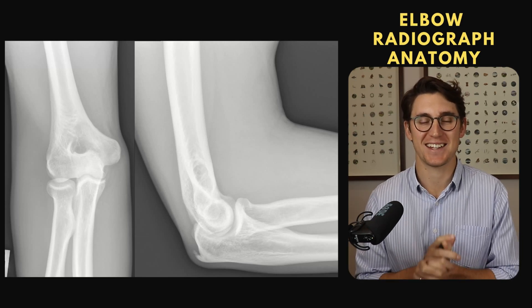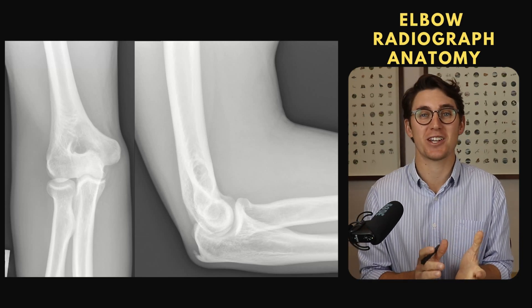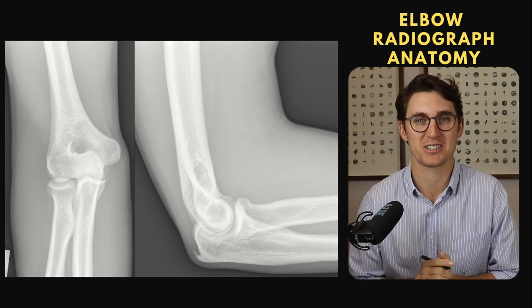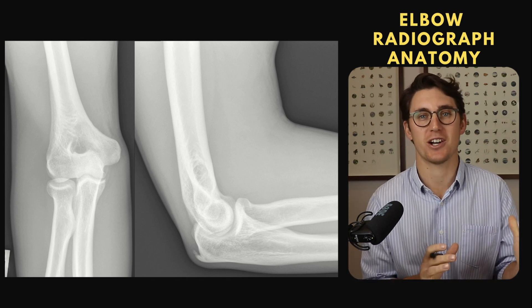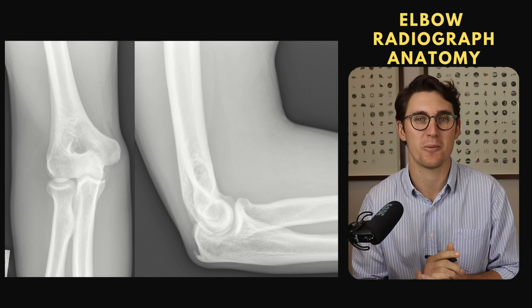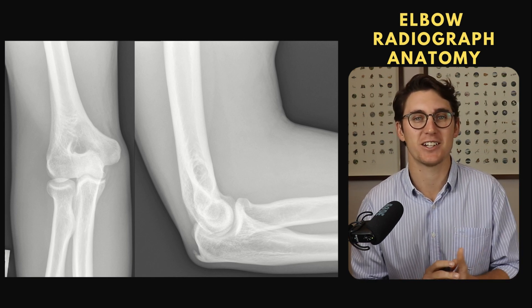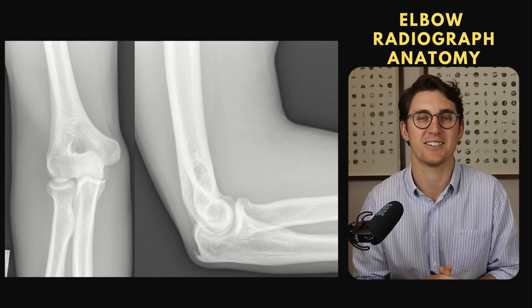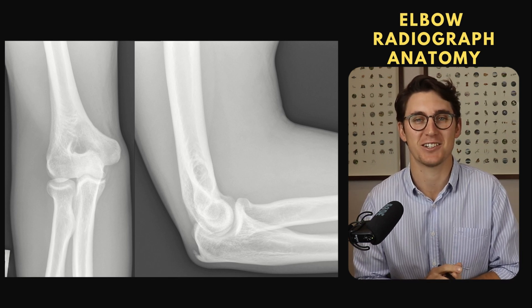Hello everybody and welcome back to another anatomy tutorial. Today we're going to be looking at the anatomy of the elbow joints, specifically on elbow radiographs. I'm going to show you how you can approach the elbow in a stepwise, methodical manner and then look at a couple of clinical examples to show you why knowing this anatomy in depth and in detail is important in our clinical practice.